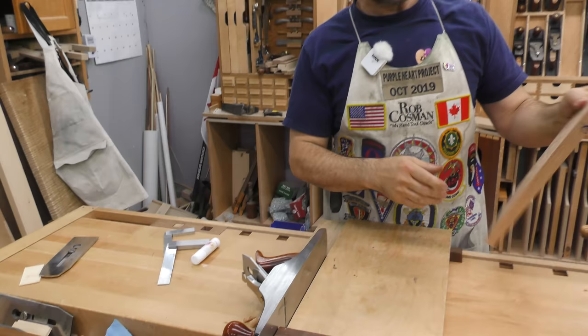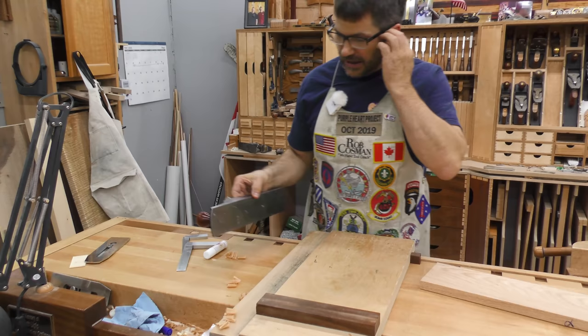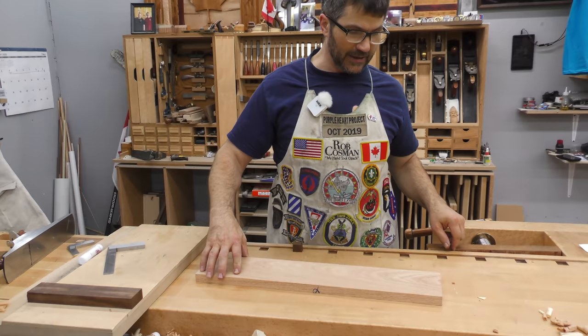It would be easy to flip it around and do the other side, but we need to see both ways of doing it, because there will be times when you cannot bring your board to the shooting board and you've got to do it by hand. So the next thing I'm going to walk you through is measuring this to length, cutting it off with the panel saw, and then using a block plane in the vise.